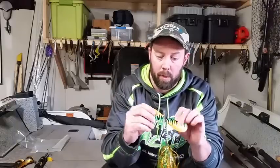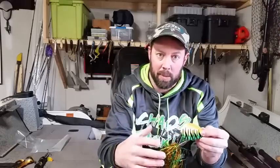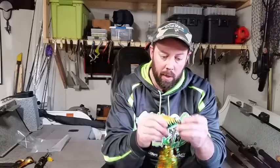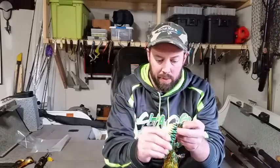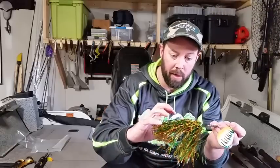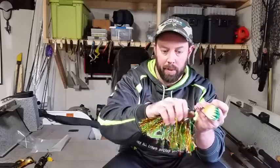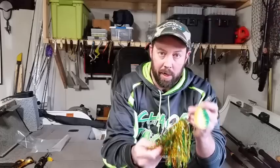We are going to address the issue of tuning a bucktail and tuning a soft plastic bait. A double-bladed bucktail works by these two blades spinning opposite from one another, creating a vortex behind it, which makes the skirt jump and dance and do all sorts of cool stuff. What happens when a bucktail is out of tune is the entire bait starts to spin on itself, so much so that the skirt doesn't flare up — it just stays penciled up and really skinny. We have to address the issue of the entire bait spinning.